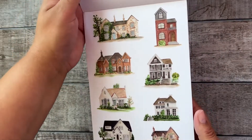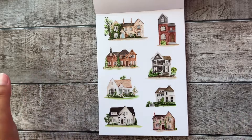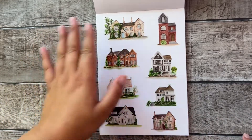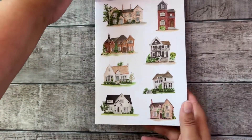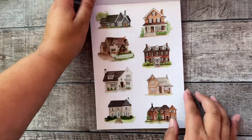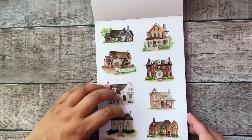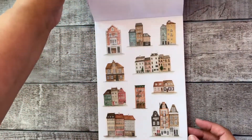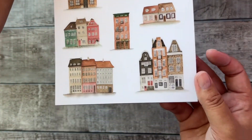These sticker sheets are really my favorite — old American type style houses. You don't see them here in the Netherlands or Europe, so whenever I'm in America I really love to see all the houses there. Look how pretty! And also a little bit Amsterdam-kind type of houses.